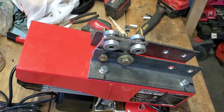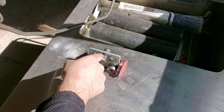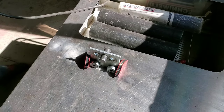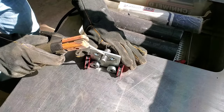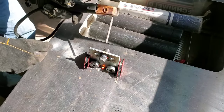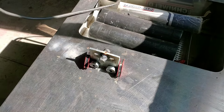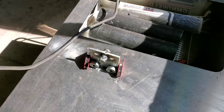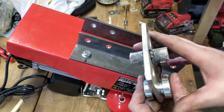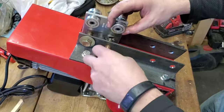Next step is to go ahead and weld our spacers into the trolleys. I've got my stuff set up at my welding station — all I'm really going to do is tack it here and on the other side just so it doesn't move. I'm using some 6013 rod, just going to hit it real quick on both sides and make sure it stays. We'll go ahead and do the other one. Here's the finished product — we've got both trolleys tacked together with our spacers, so now we're going to assemble. I'll give you a quick time lapse of me putting everything together.